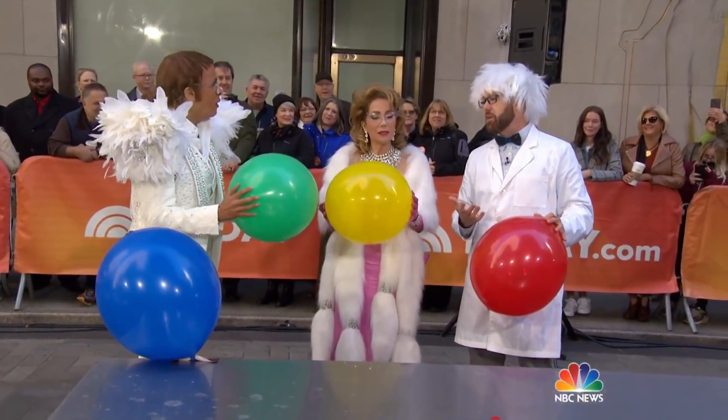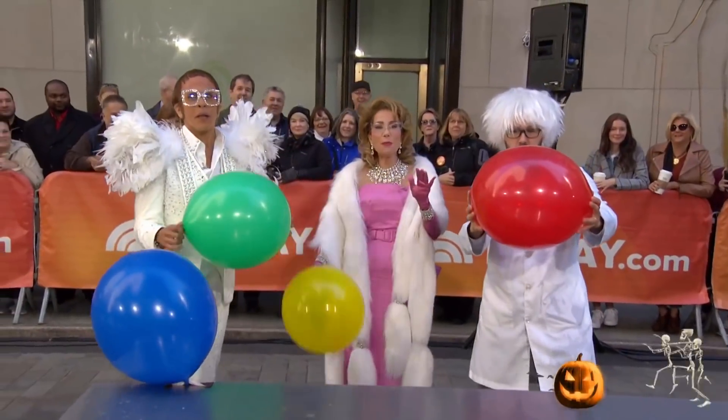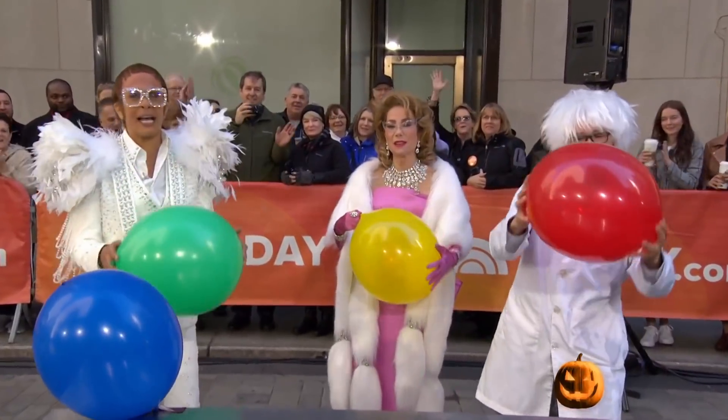And that's what Halloween is all about — vibrations moving through matter. Thank you very much, that was fun. We'll be right back, everybody. We've got a costume contest after this.